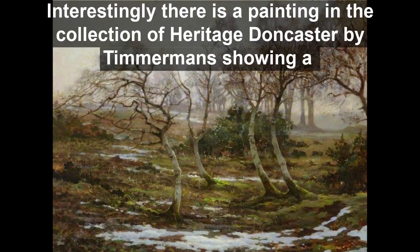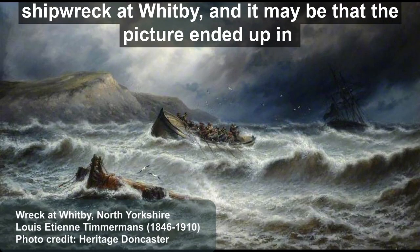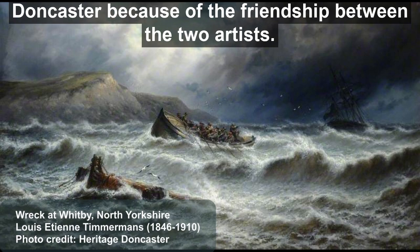Interestingly, there is a painting in the collection of Heritage Doncaster by Timmermans showing a shipwreck at Whitby, and it may be that the picture ended up in Doncaster because of the friendship between the two artists.